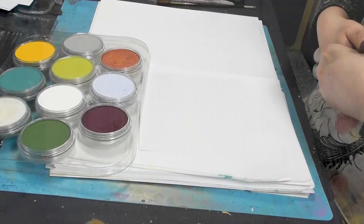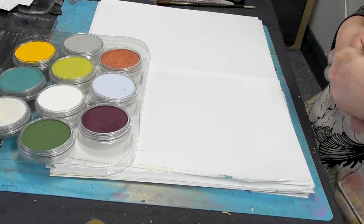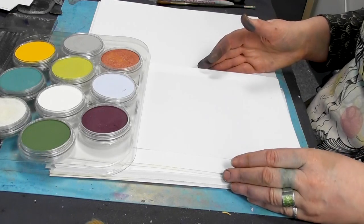Hi there everyone, this is Tracey from Lavinia Stamps and thank you for joining me for another demonstration today. We're going to do a really nice, quick, simple card that I think looks so effective.